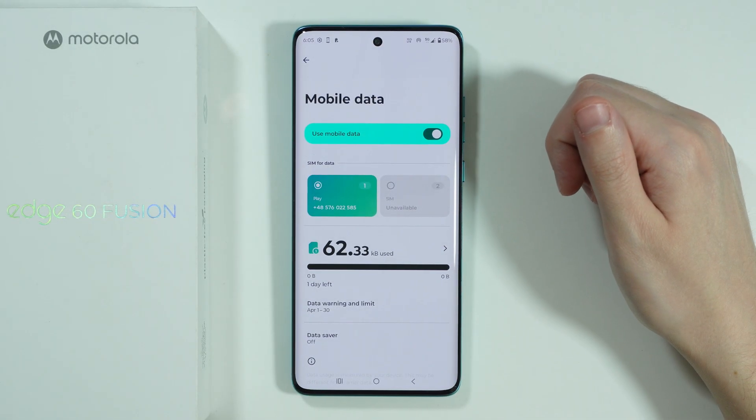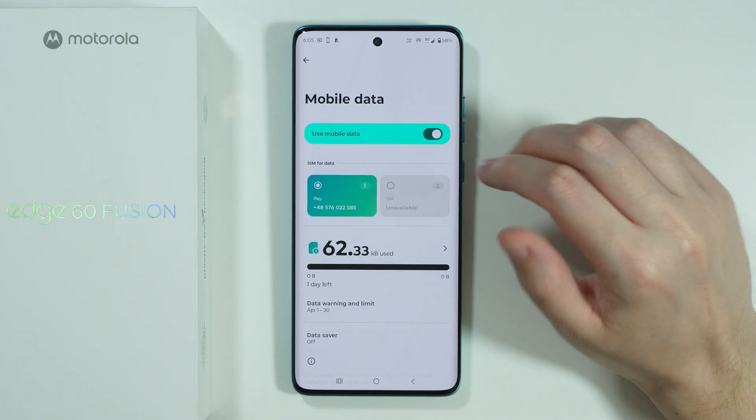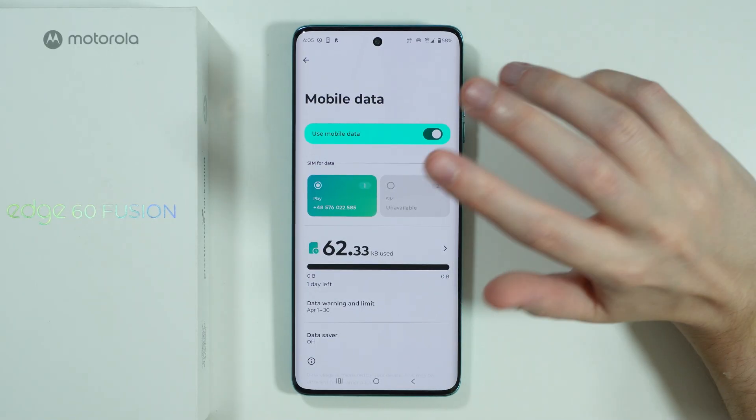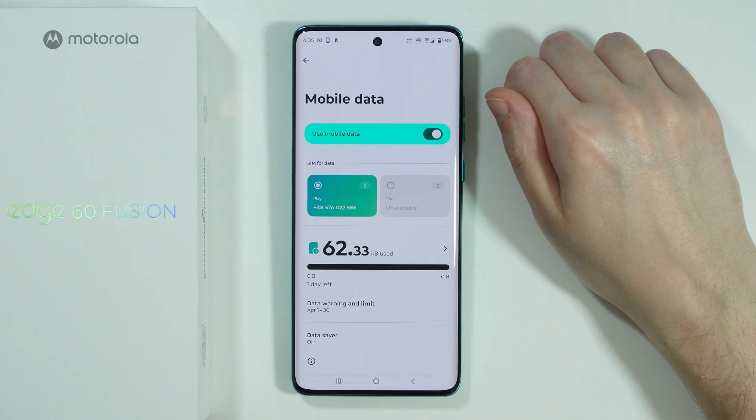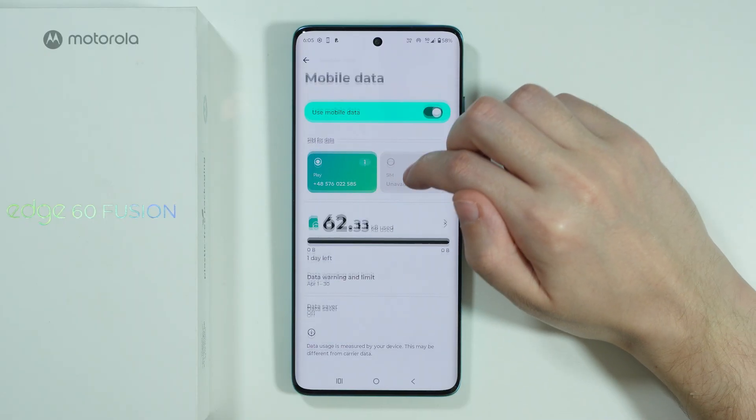Even if a mobile data limit has been exceeded, you can still turn on mobile data. Make sure that mobile data is enabled and that the correct SIM is selected, especially if you have more than one SIM card.